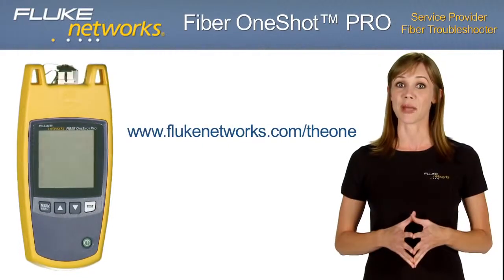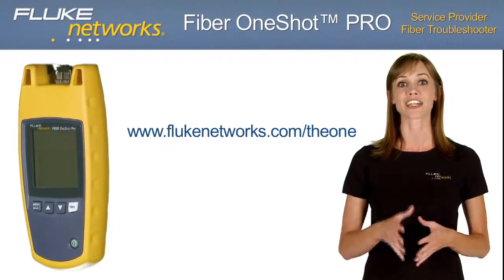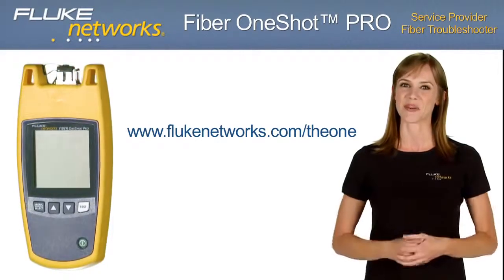Cut your average job time and save money by investing in the Fiber OneShot Pro from Fluke Networks. For more information and to test drive the Fiber OneShot Pro with our online virtual demo, please visit flukenetworks.com/theone. Keep an eye out for more new and exciting products from Fluke Networks. Thanks for watching.